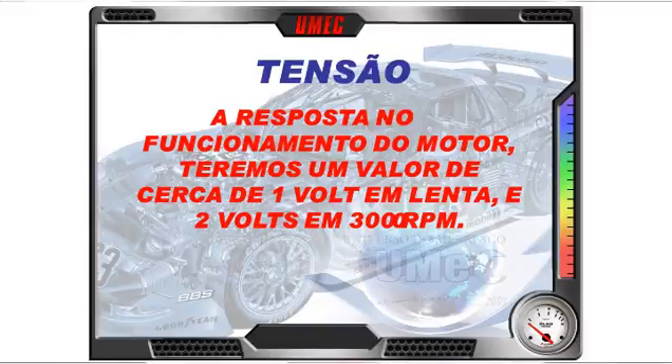A tensão do sensor: o sensor tem positivo e negativo. A resposta no funcionamento do motor é de aproximadamente 1 volt em marcha lenta e quase 2 volts em 3.000 RPM — atenção, são 3.000 rotações por minuto, não 300.